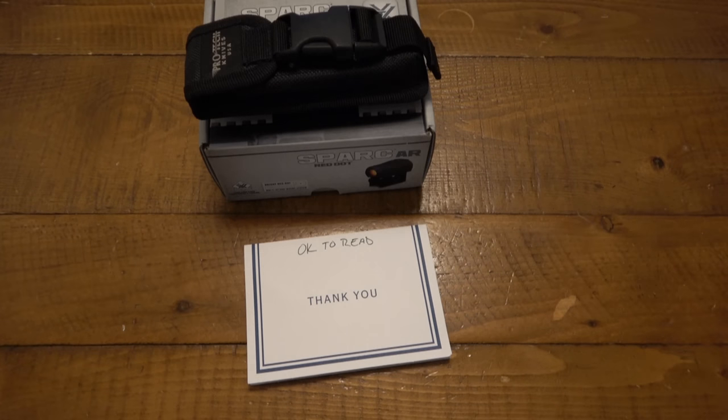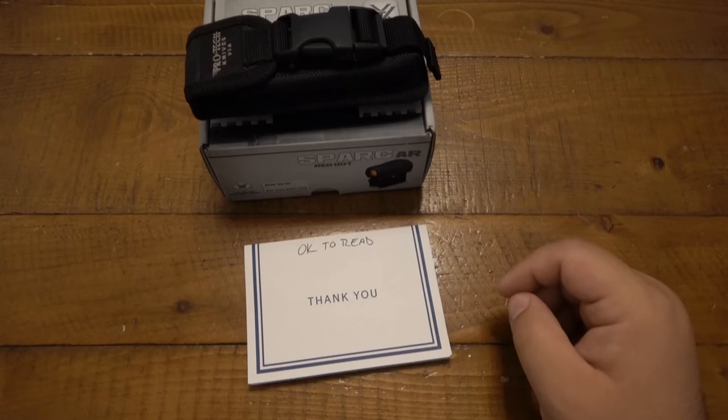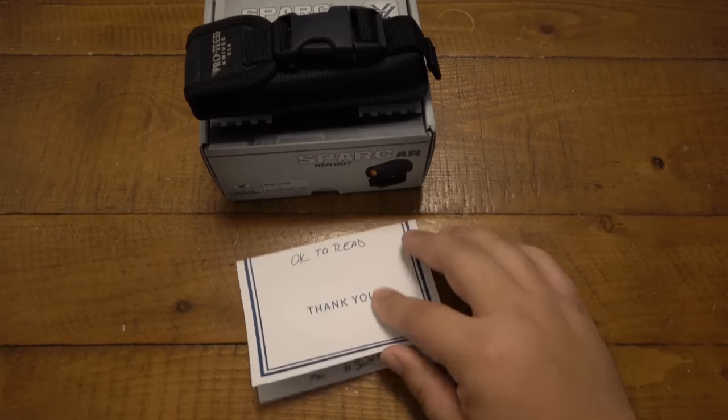What's going on guys, so today I have a Yabo. I just opened the package — I got two really cool things in there that I'm very excited about.